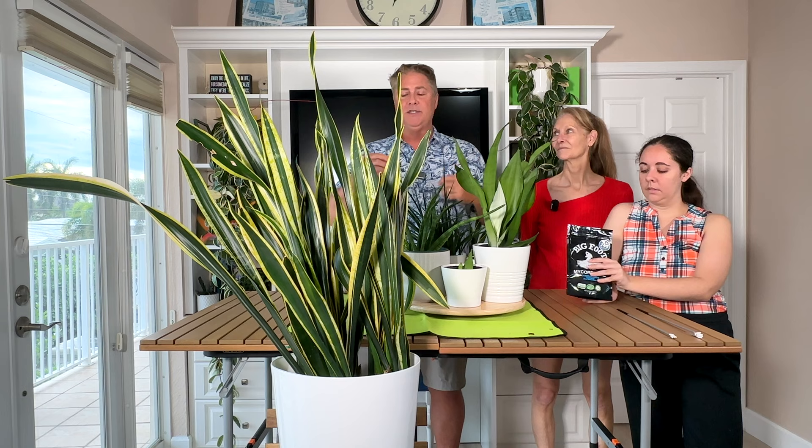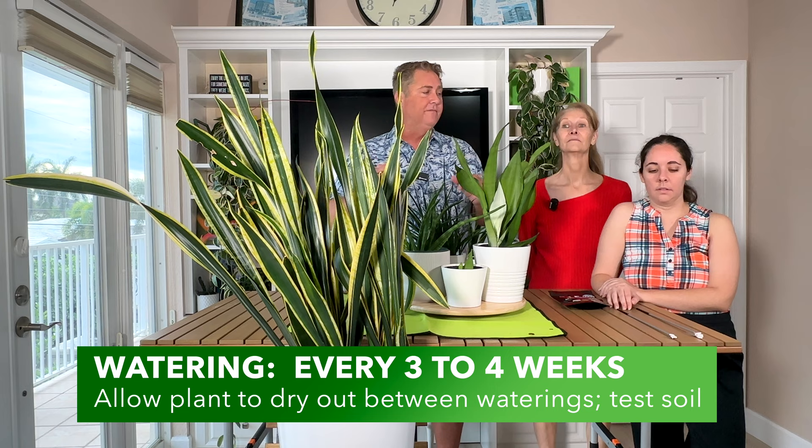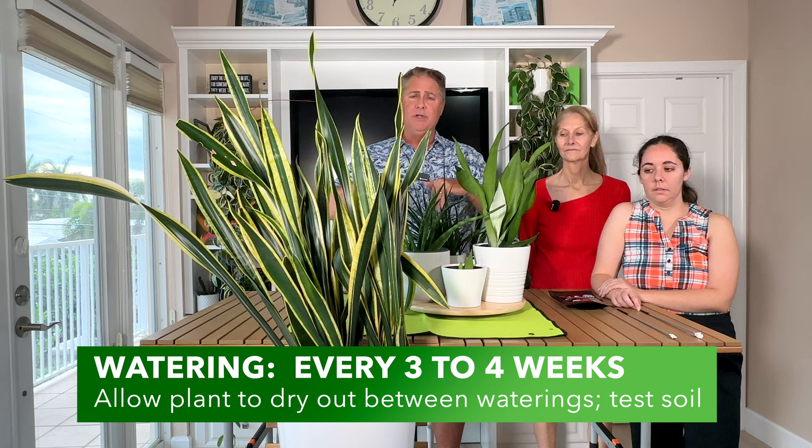For watering, your snake plant and the Laurentii want to be watered every three to four weeks. It's very tough — it doesn't need a lot. You do want to water well and water it deeply, but then hold off. Don't water this thing once a week; that will kill your plant. The main takeaway about snake plants is that they're super drought tolerant. They store a lot in their leaves and in the rhizomes below ground. So water every three to four weeks.